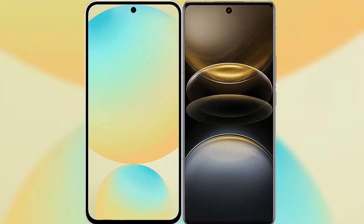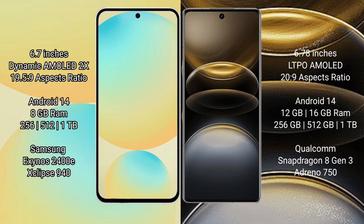I will compare the new Samsung Galaxy S24 FE with the Vivo X100 Ultra. The Samsung Galaxy S24 FE features a 6.7-inch Dynamic AMOLED display with an aspect ratio of 19.5:9, while the Vivo X100 Ultra features a 6.78-inch LTPO AMOLED display with an aspect ratio of 20:9.